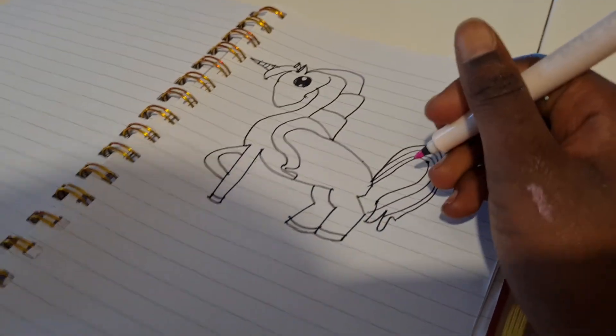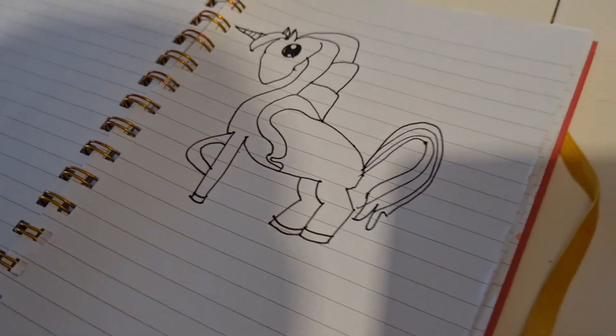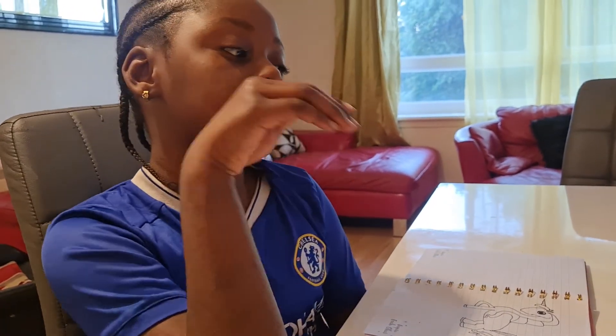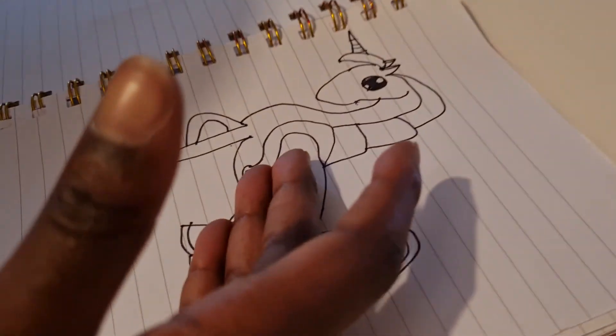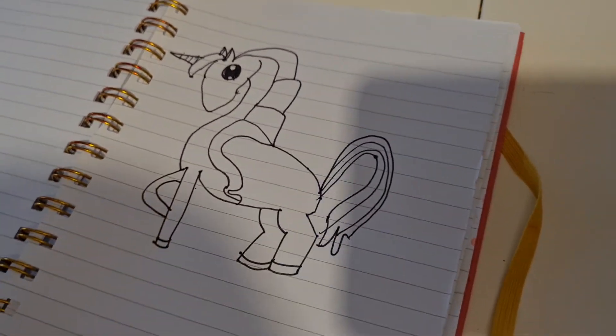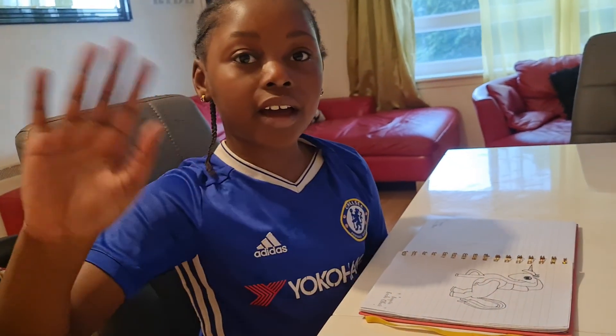I think we're done! I'll just end it here because we don't have much time. Don't you think my unicorn is cute? Comment down below if you like it, and we'll continue the rest tomorrow. Bye bye!